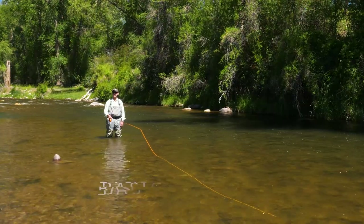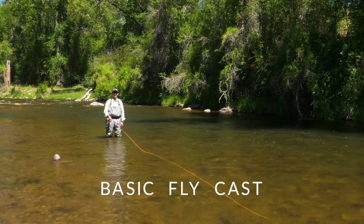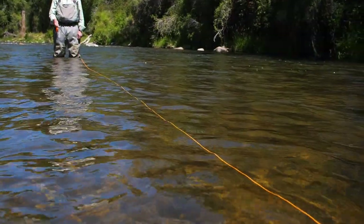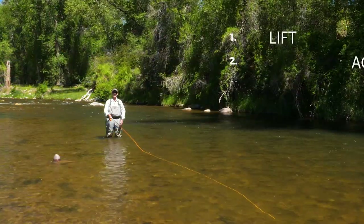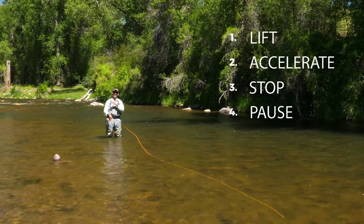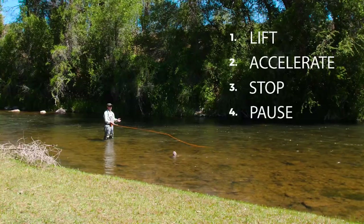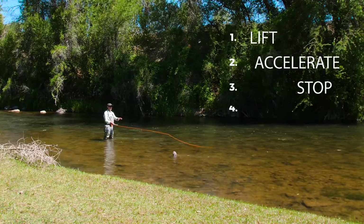There are four simple steps to making your first cast. If you're fishing on the water like this, number one: minimize slack. Get the line straight out in front of you. Then I'm going to make a lift, accelerate the line, stop, pause, and that will make the first loop and first cast. I'll show it to you, and then I'm going to break it down in slow motion.